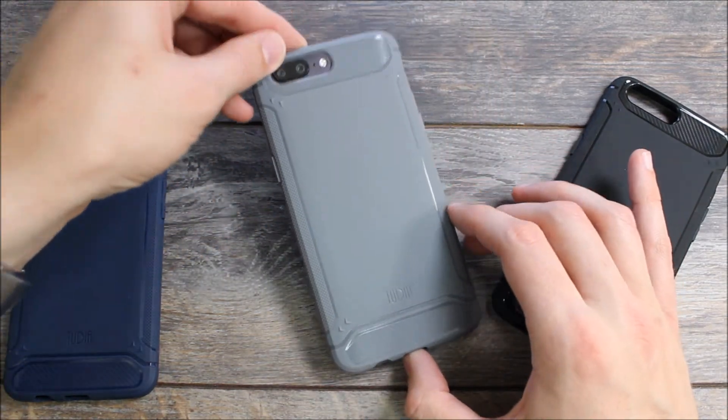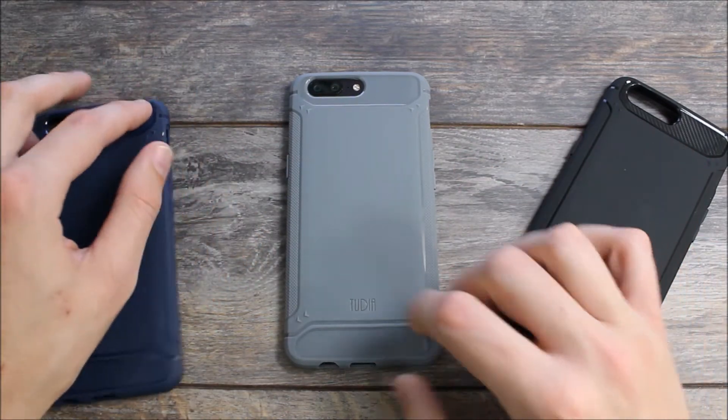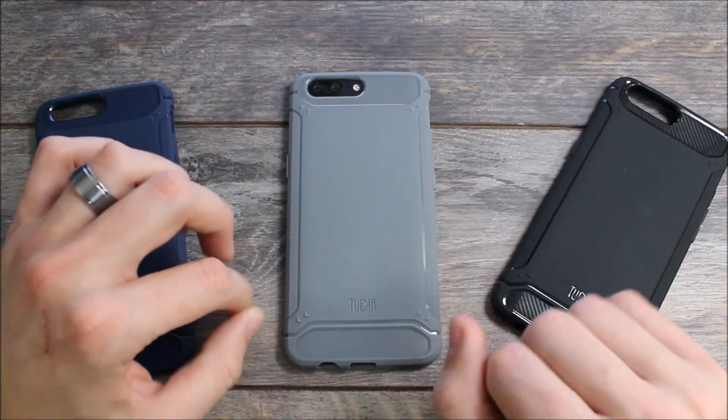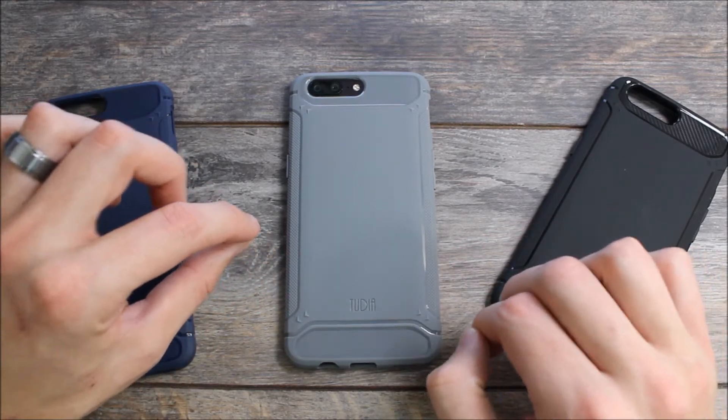Once you've got it on, it's a great looking case. It doesn't add a lot of bulk — it's a good mid-range case that's not going to add a lot of bulk but it's not so thin that it doesn't protect the device. It does a good job of protecting the device, but the great strength of the Tudia Tam is that it helps you so you never drop the phone.